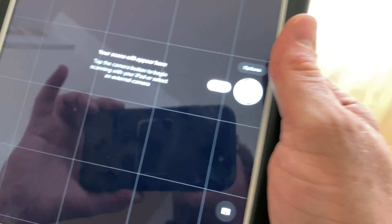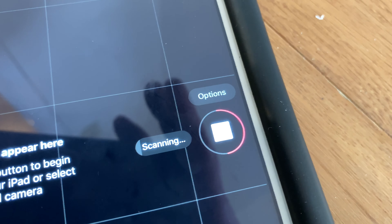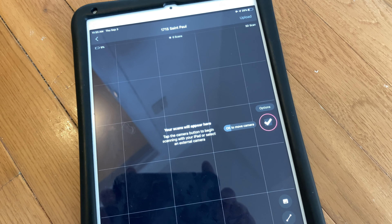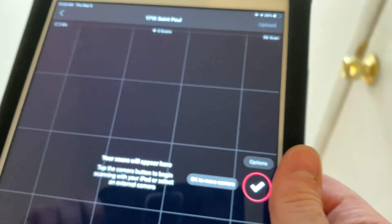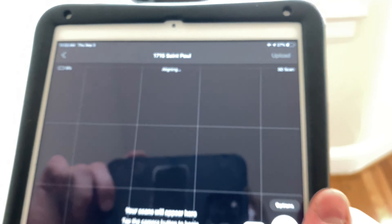Now we're going to leave the room and make sure we're not in view of the camera. Click scan again. It is scanning now in the kitchen. We wait until it completes. The closer you are to the camera the quicker it communicates, so if you're hiding try to get as close as possible. Now it's finished, it's aligning, and there we go — the same scan without me in it.